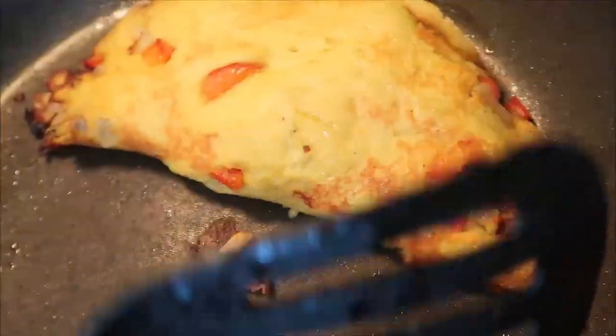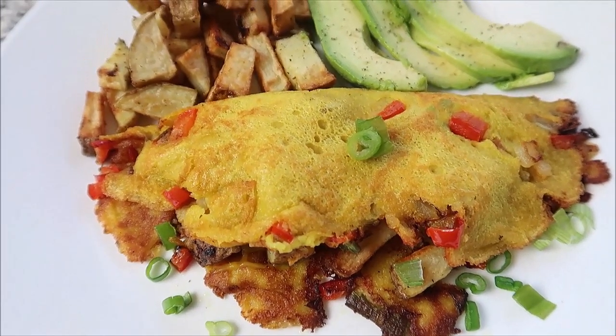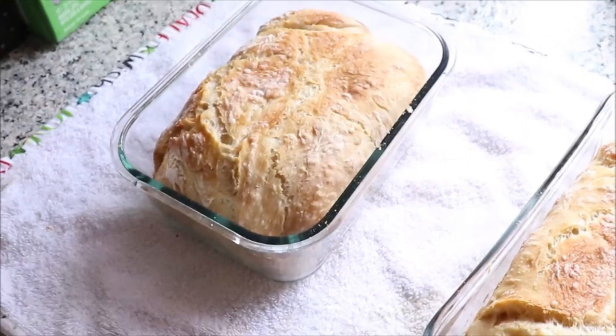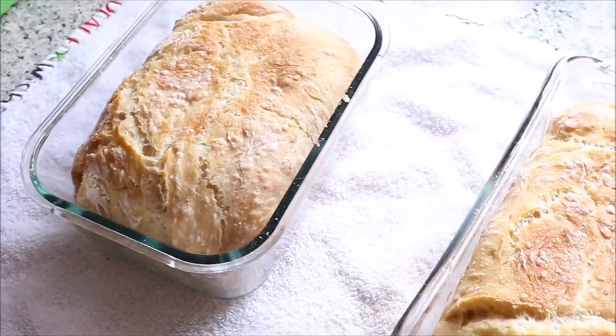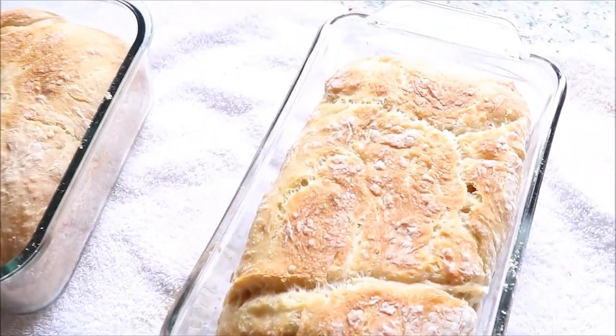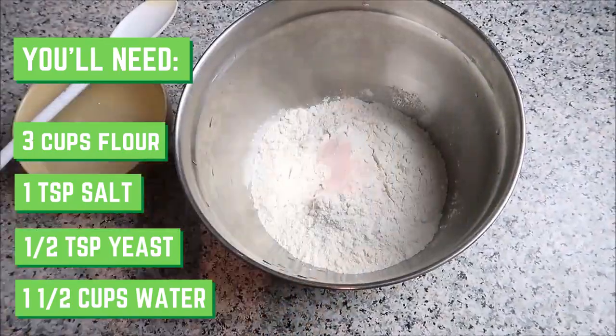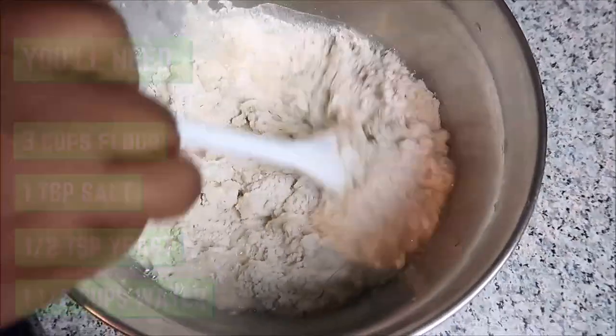Definitely try it out — we're going to put the recipe down in the description box below. That is the final product. We had it along with some homemade bread, of course vegan. We're going to show you the recipe for that right now. It's just four ingredients: some flour, some salt, some yeast, and some water. And that is it.